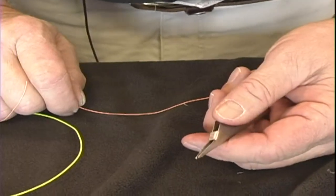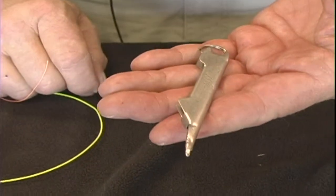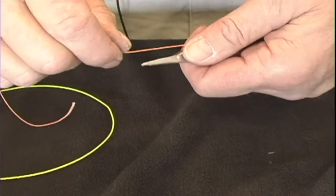I'm Steve Oxley from Denver Angler and now I'm going to teach you how to tie fly fishing line to the backing. We're going to attach fly line to the backing using a tool you can find at most fly shops to tie a nail knot, which is the knot we're going to use.